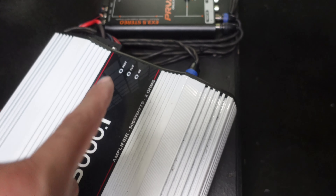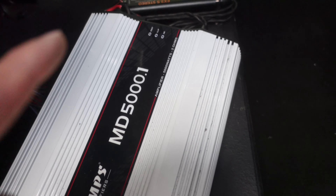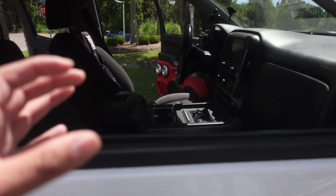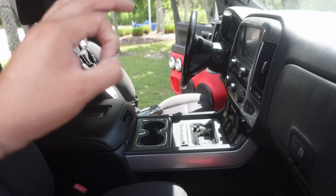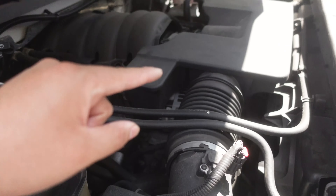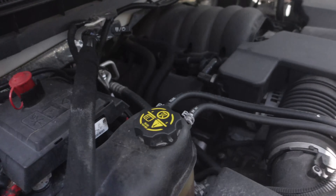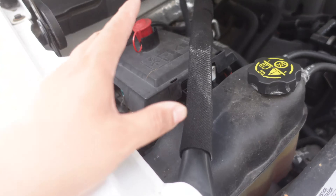I found the sweet spot setting for the amp where it barely blinks clip and this thing is just producing some crazy bass. Before, I had to keep the amp gain down a little because it just kept clipping out, dropping to nine volts and not jamming the way it's supposed to. But this thing is moving some serious pressure with the bass. Still running my factory alternator but we do have the big three — power coming off the alternator to the front battery, ground from the alternator to the front battery.